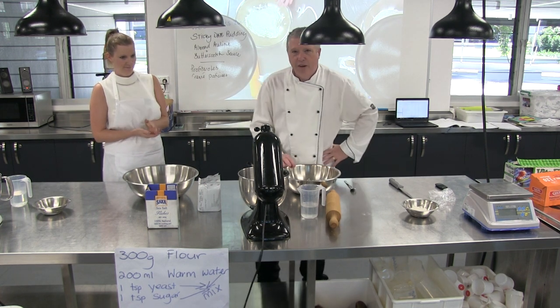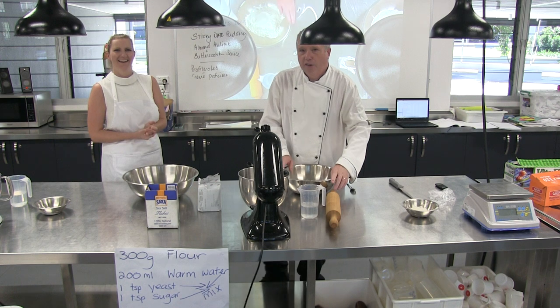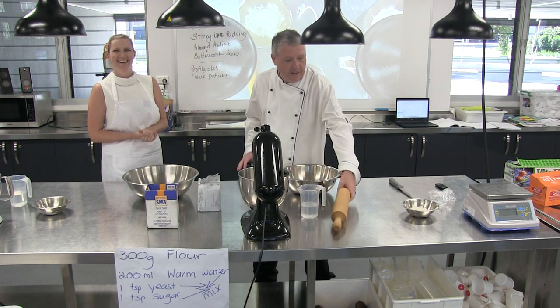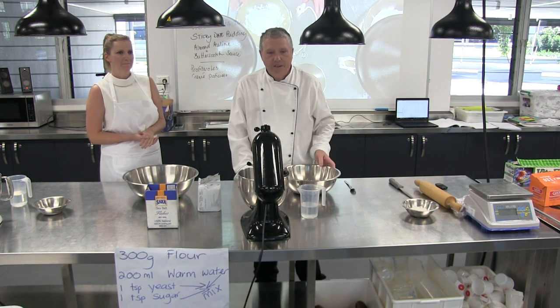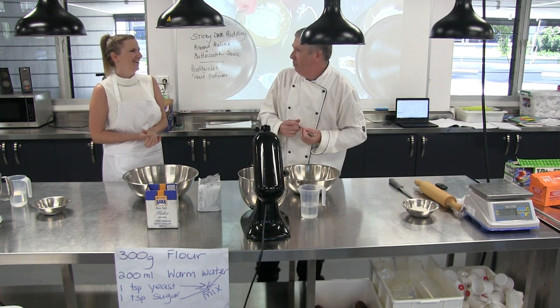Now, for those of you that can't understand a word we say, we might get Colin to put some subtitles on this later on. There'll be a few words in there that you might not understand, so we might teach people where we can. Yeah, that's it — yogurt.